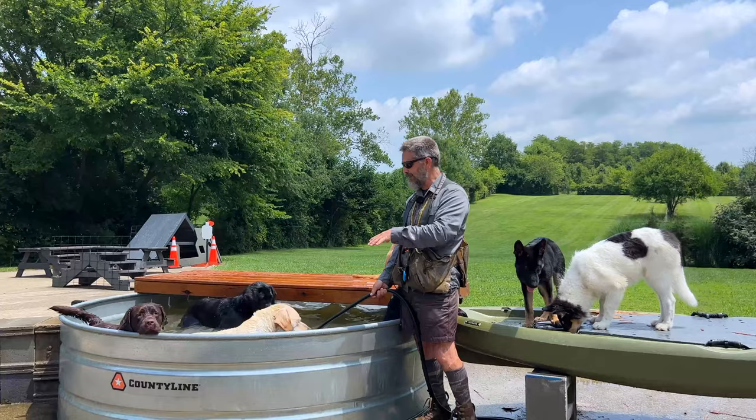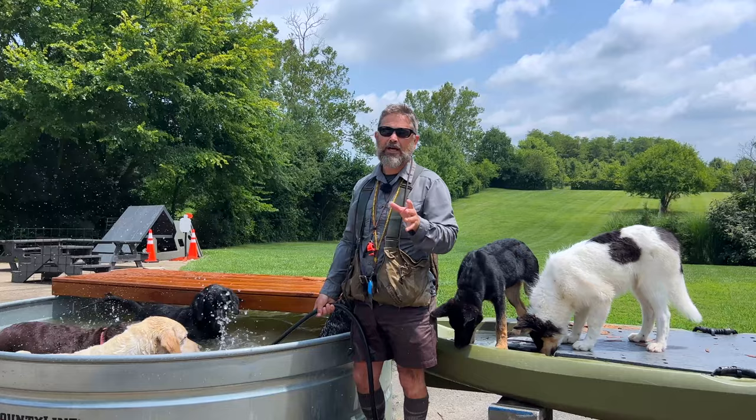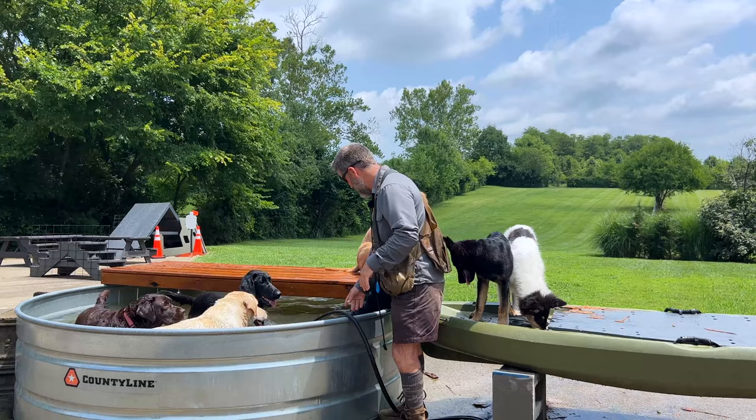Welcome back. We're out here on a beautiful but kind of hot July morning, exercising and training dogs. What we're going to do today is work a bunch of dogs in what I would consider suboptimal conditions, and give you an idea of what dog training might look like at your house and how that might be different than what you see on Instagram and TikTok.